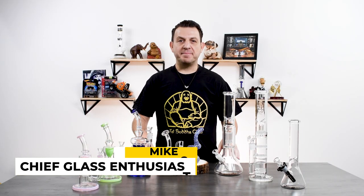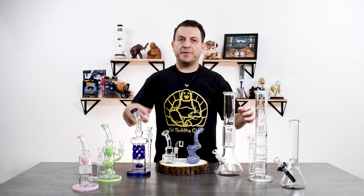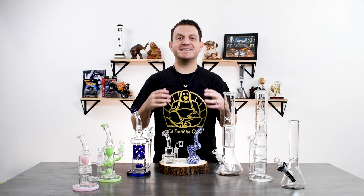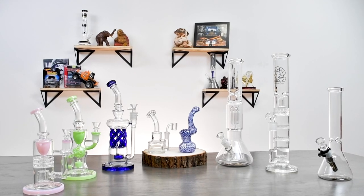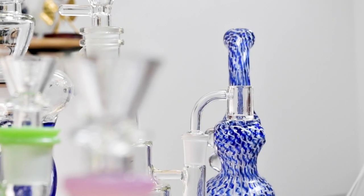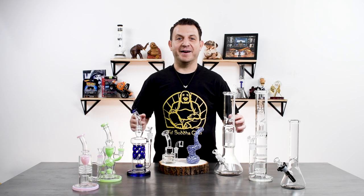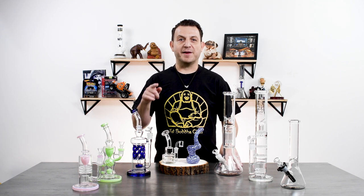Hi everybody, I'm Mike Calavita, the chief glass enthusiast here at Fat Buddha Glass. So you've decided to get a new bong. Whether it's your first or your 15th, finding that perfect piece is exciting, but there's a lot to consider. What size do you want? What shape do you want? Do you want a percolator? Are you going to use it for flower or concentrate? There are so many options out there. But don't worry — in this video we're going to go through all the different styles so you can pick the perfect piece for you.